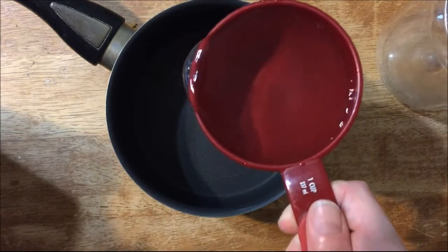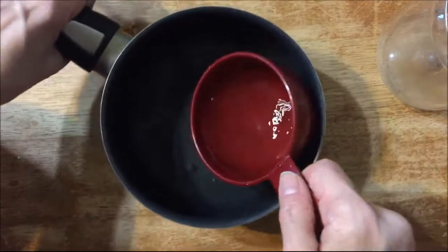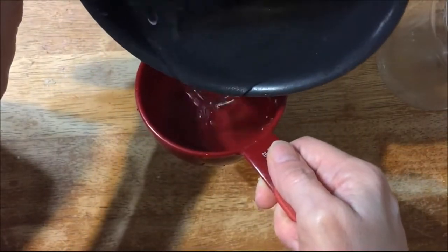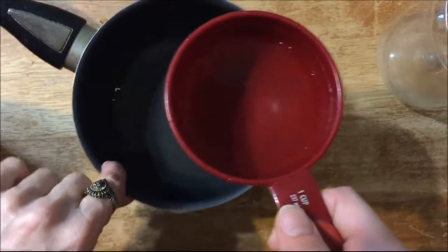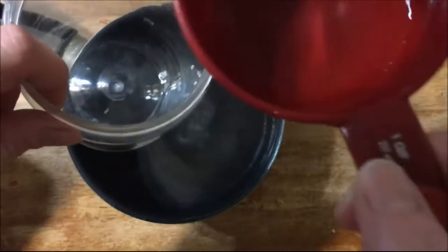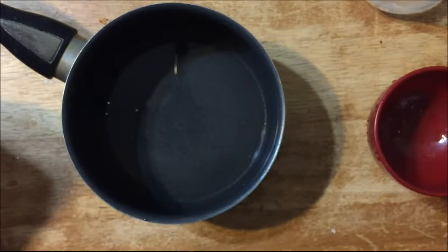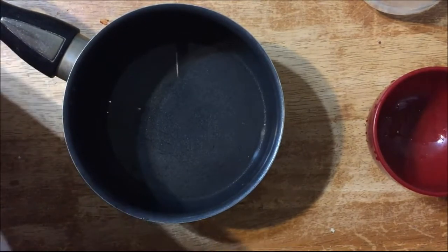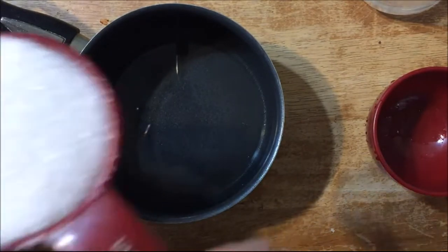This is one cup of water but I'm not going to put all of it in the pan — I put too much, so I'm going to use about half a cup in the pan and put the other half in this jar. The ratio to make hummingbird nectar is one to four, so I have one cup water and I'm going to have one quarter cup sugar.